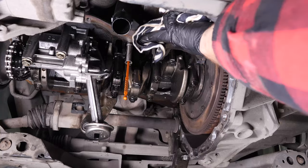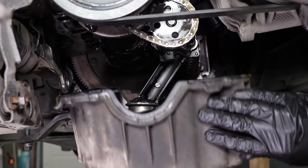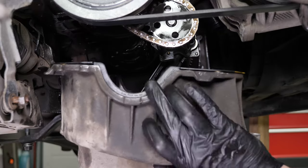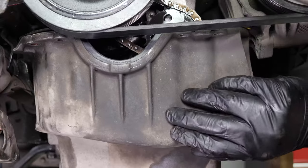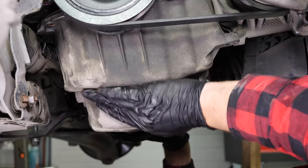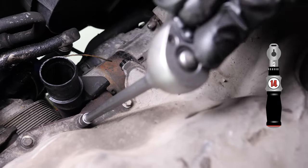Before putting the oil pan in place, you also have to clean the seal gasket on the engine. Once this is done, put the oil pan back, ensuring that you properly position the seal. You may encounter a few difficulties when putting the oil pump intake into the anti-emulsion plastic — this requires several movements. Once the oil pan is in place, screw the 18 holding screws back in with a tightening torque of 14 Nm.